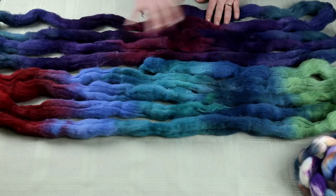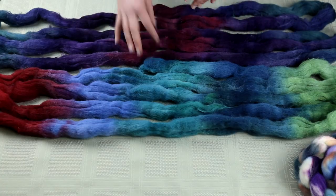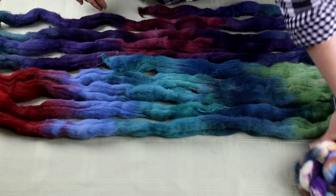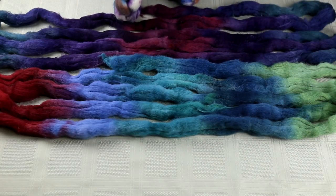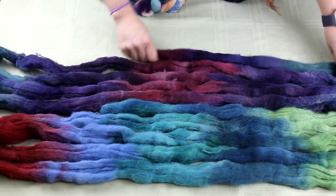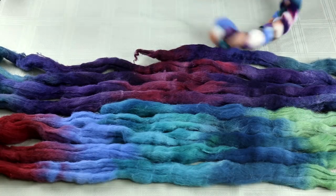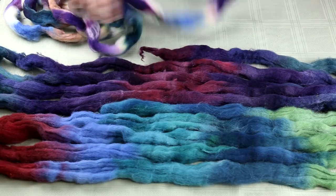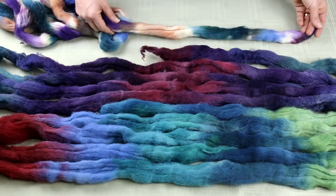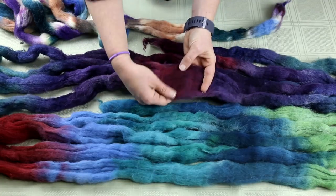I've already thought about how I'm going to spin these and what I like about them. When thinking about dividing up the braids, I need to think about how I want the colorways to match up. I'm going to make three different yarns with these three braids, mostly to show all the different ways they can be spun. One thing I'm thinking about is whether to divide the braid equally into thirds, or instead open it up and divide it lengthwise into three strips.